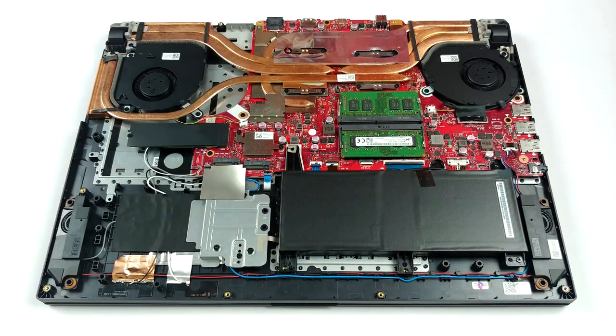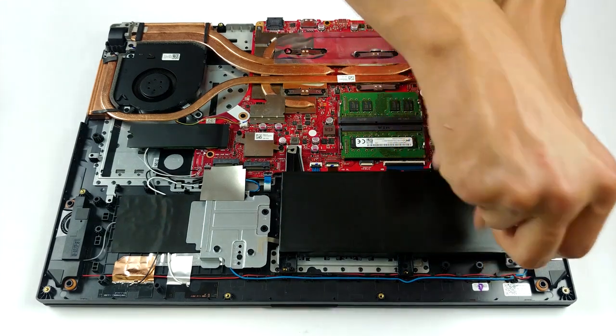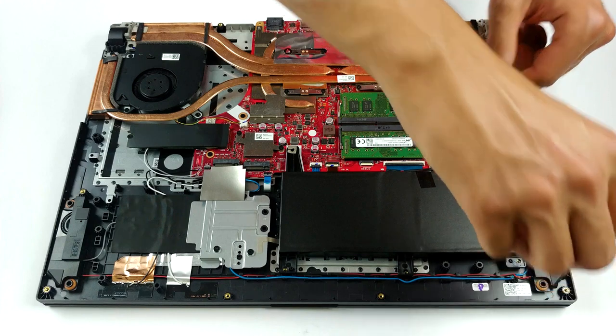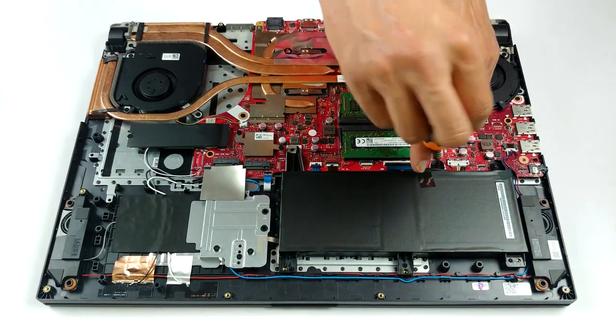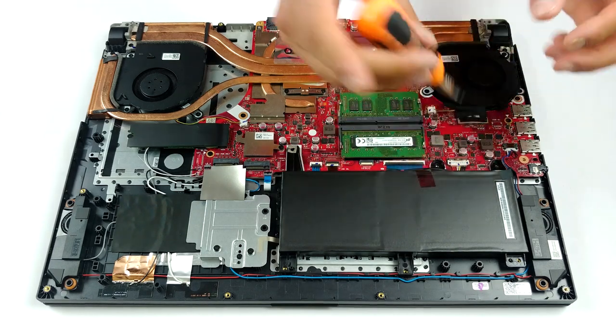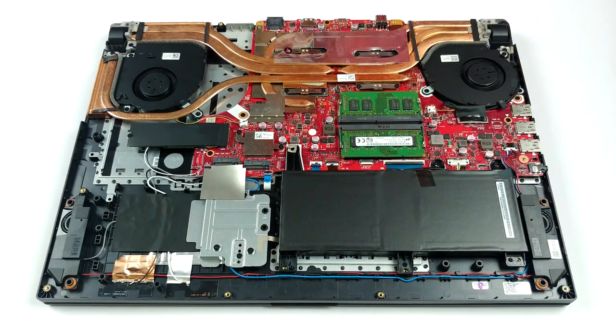Upgradability-wise, there are two RAM SODIMM slots which work in dual-channel and should support up to 64GB of DDR4 memory. Equally impressive, there are three M.2 NVMe drive slots. Last but not least, the ROG Strix G17 G712 features a 66Wh battery pack in the configuration we tested.